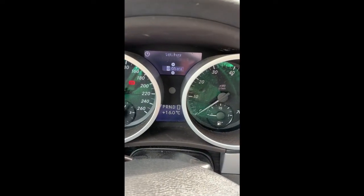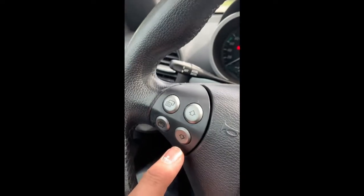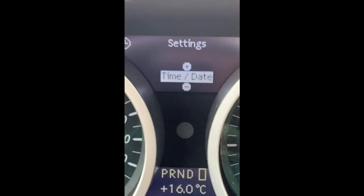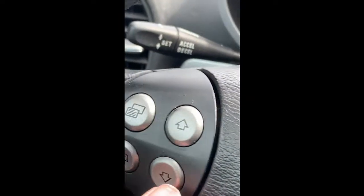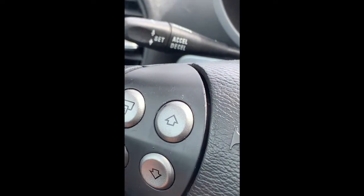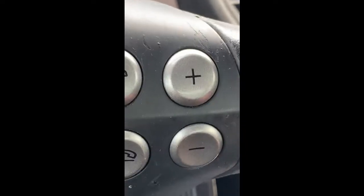Once you have date and time, use the right-hand plus button to display the time as shown on the analog clock. Once you have the time displayed, move across to the right-hand side of the steering wheel and use the plus and minus buttons to set the time for the hour.